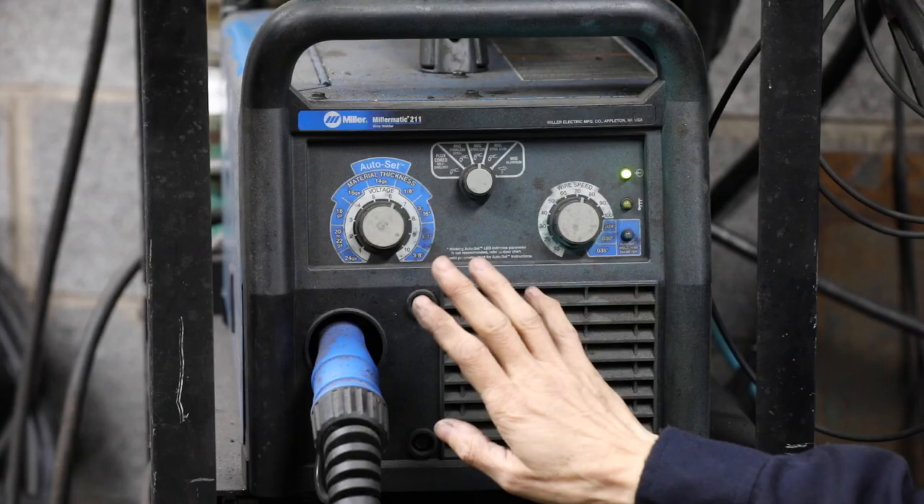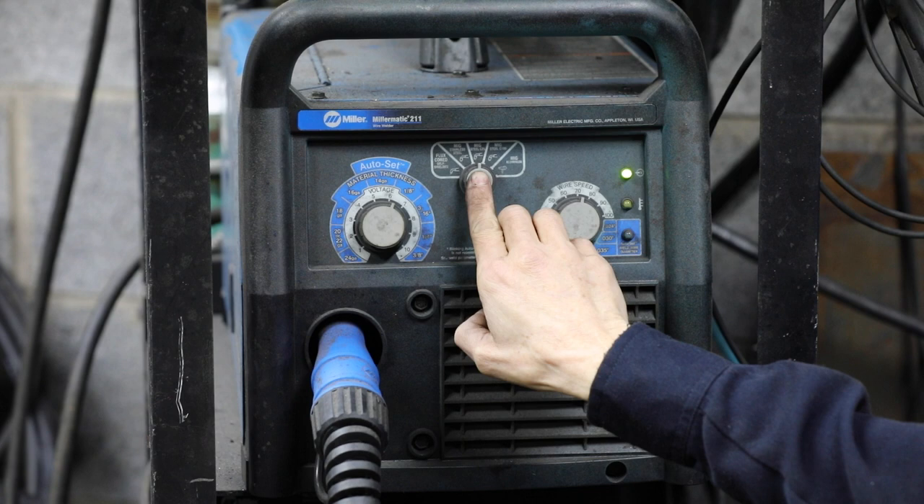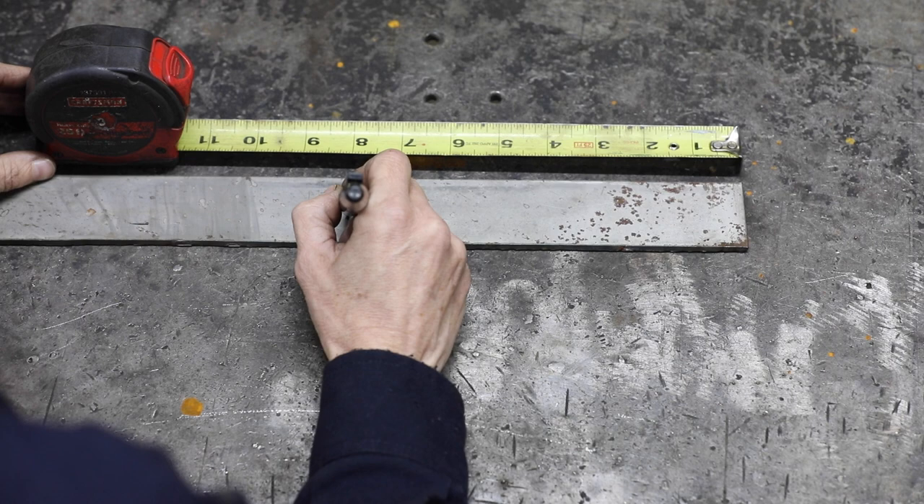For this project I'll be MIG welding using my Millermatic 211. I'm using 0.030 ER70S-6 wire. I've got my auto-set at 6, the machine set at MIG steel C25, and my wire speed at 70.